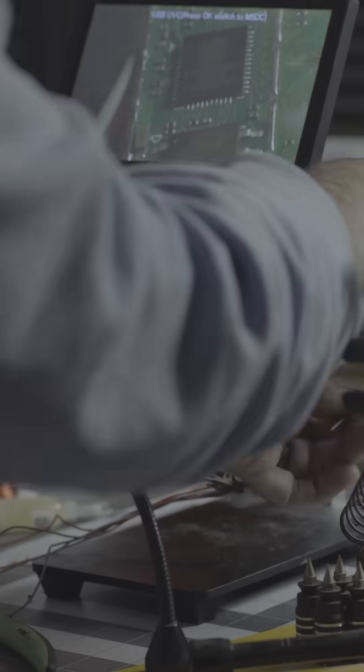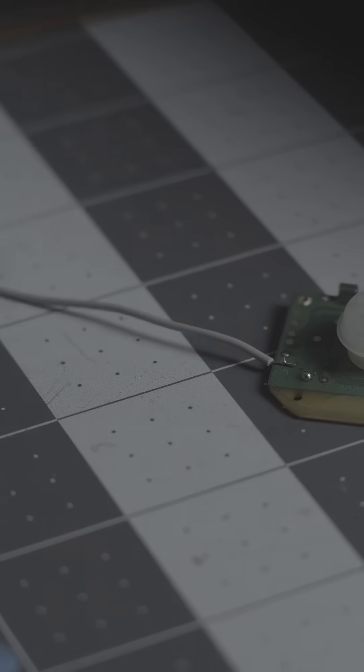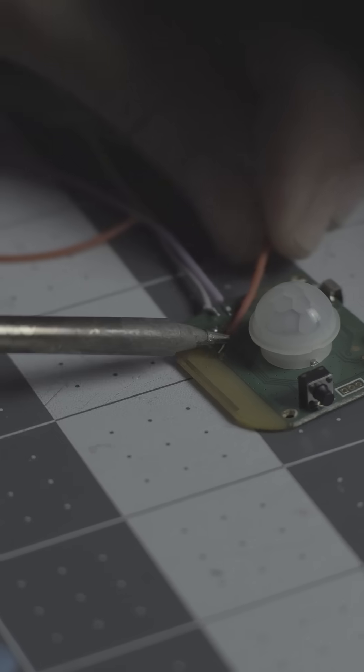Just a via to nowhere. I soldered it onto microscopic copper like a surgeon with shaky hands and the confidence of someone who's never done this before. At this point, I thought I was close to hacking the mainframe. Spoiler: I was not.